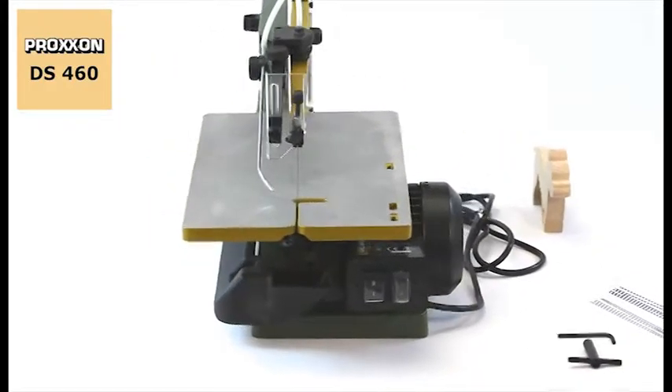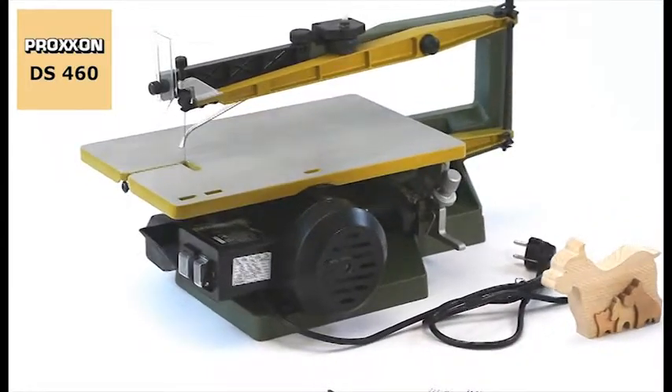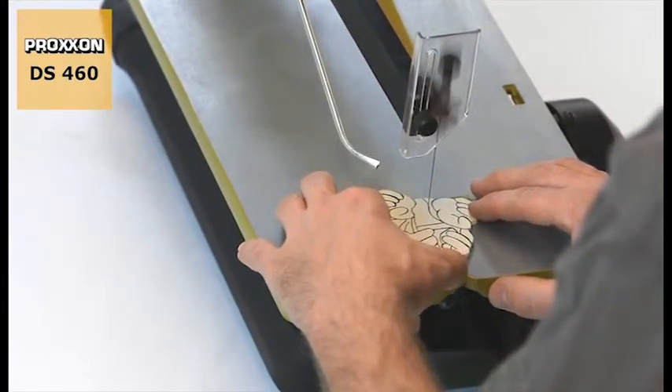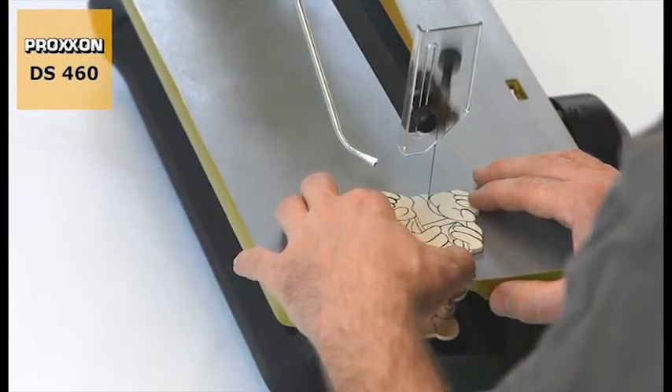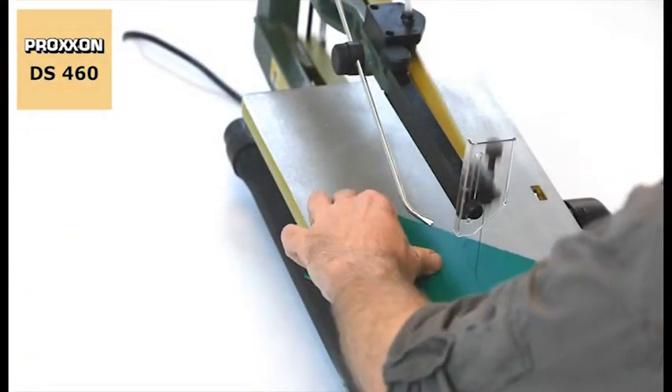Five coarse and five fine saw blades accompany the DS460 as standard features. Fine cuts through wood, non-ferrous metals, plastics and even plexiglass, foam, foam concrete, rubber, leather and cork are easily possible.